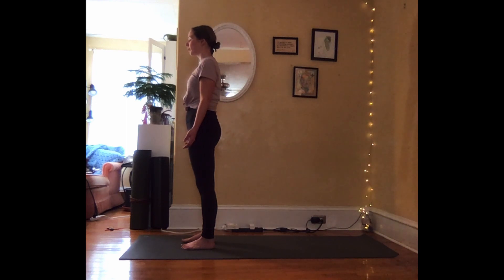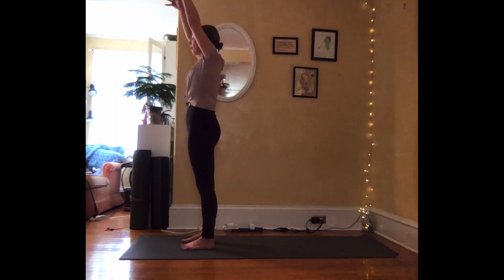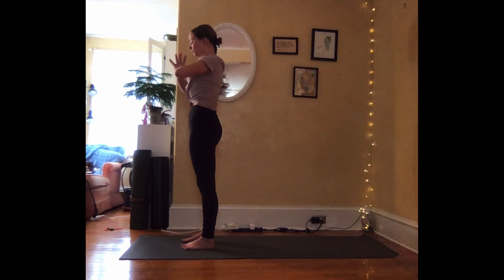With your next inhalation, blink your eyes open. Slowly lifting your arms forward and up, palms face one another. Deep breath in as you extend your fingertips towards the ceiling, feet pressed down into the ground. Exhale, hands come down through heart center.